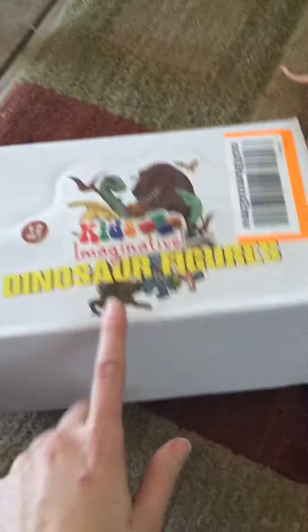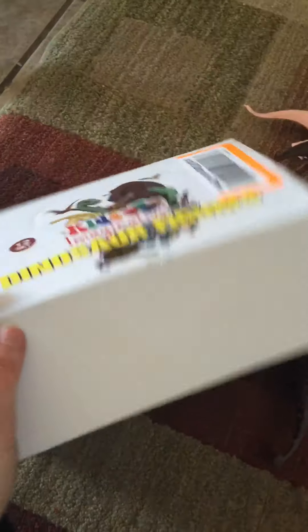They come in a paper box, so it's not really good for storage, but...